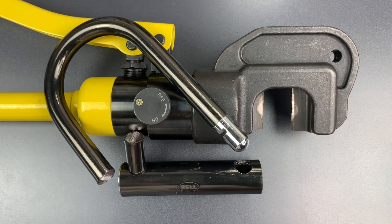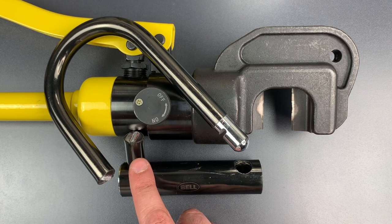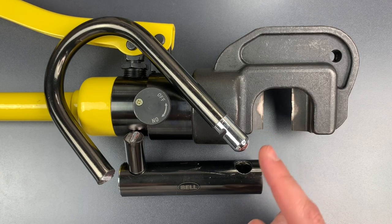We're back upstairs, and as you saw, we got through that 14-millimeter shackle without too much difficulty. The pump handle wasn't really fighting me, which indicates that we are not yet at the limits of this tool's power. Another interesting result, like some of the locks we've tested in the past, is that the blades traveled almost all the way through before the shackle fractured. That indicates good toughness on the shackle, but also a significant hardness differential between the blades and the lock.